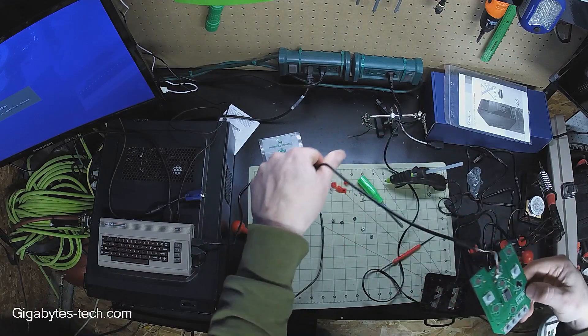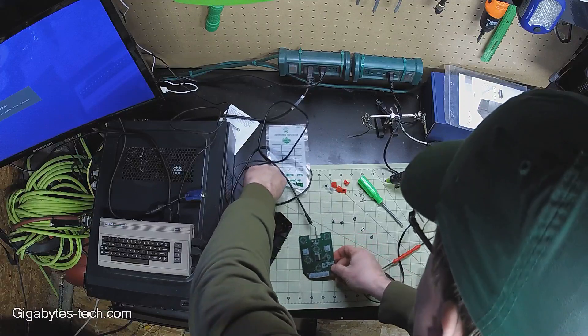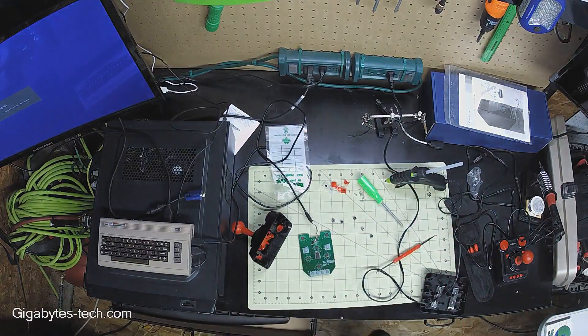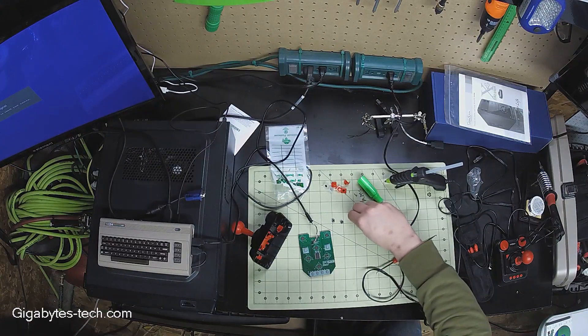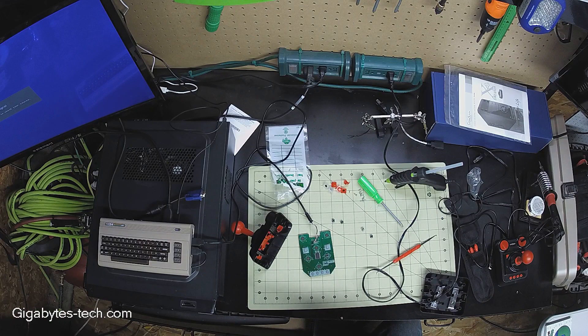I'm going to go ahead and mount the rest of these switches. I've done a lot of that preparation in advance, and I'll see you in a minute.